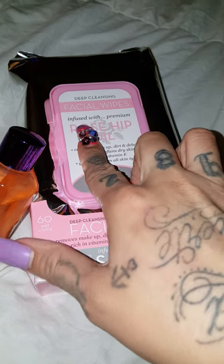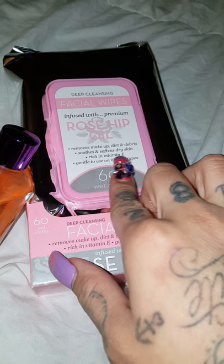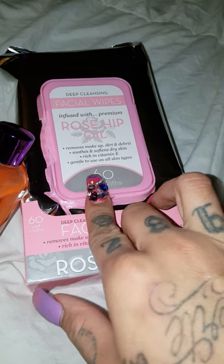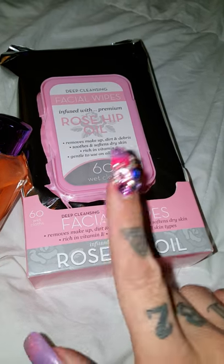These are infused with premium rosehip oil. It smooths and softens dry skin, and it's rich in vitamin E. You can use it on all skin types. So let's see what this is about, and I'll give you a review on this one soon.